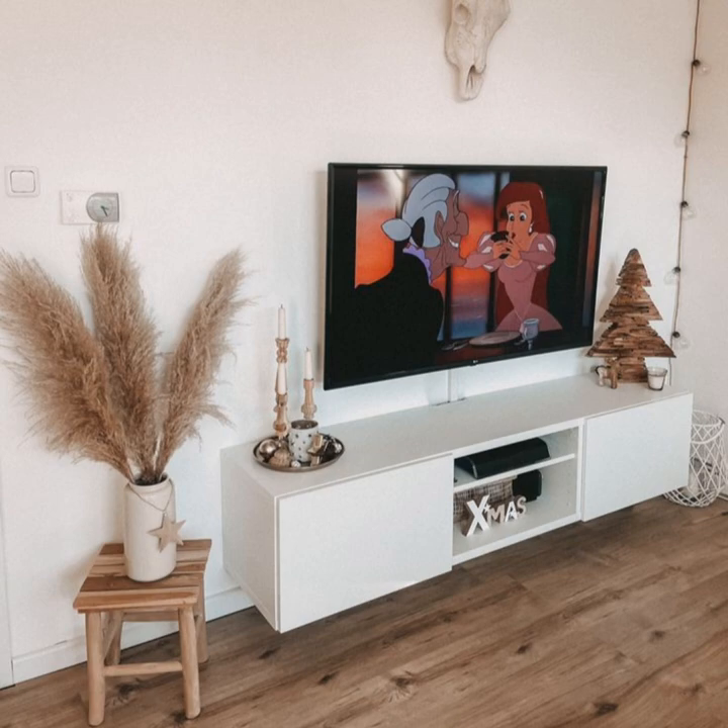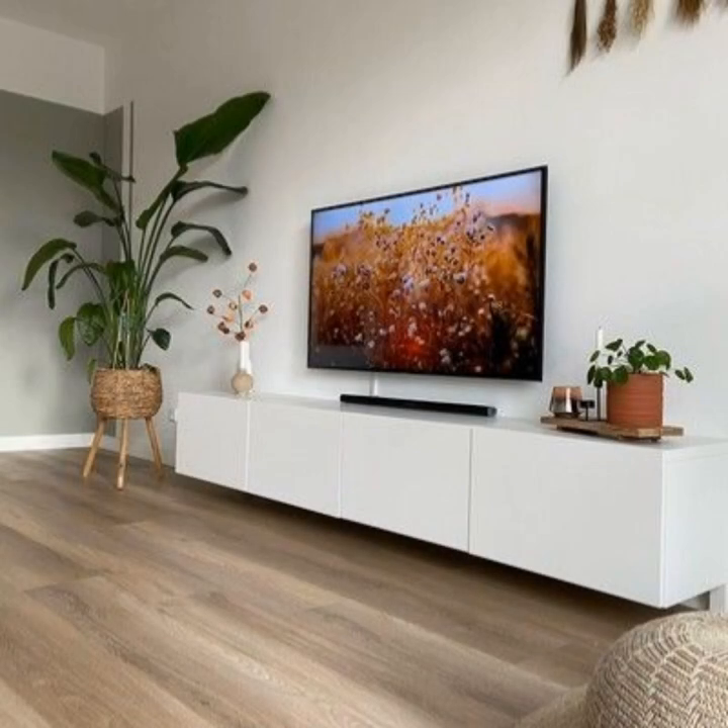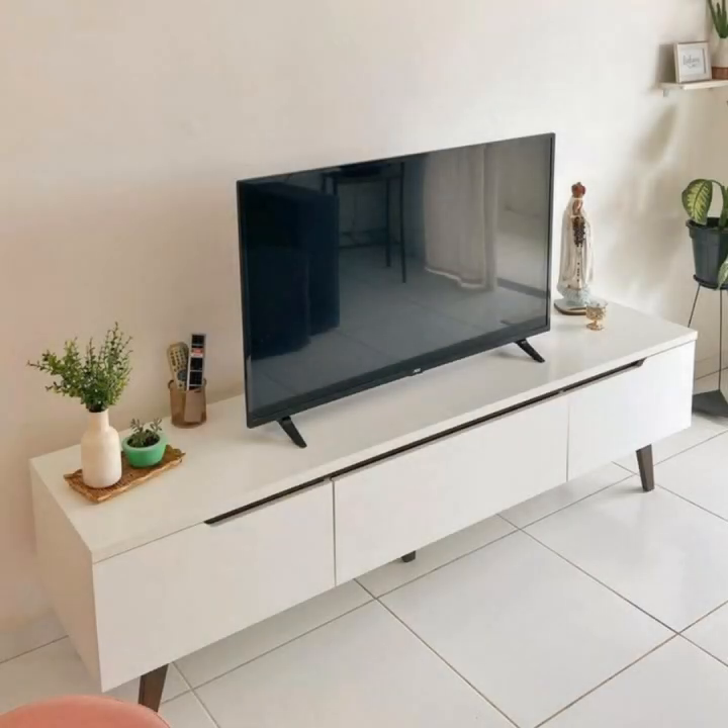Light it up. Candles add ambience to any area of the home. Placing a few — or even just one large candle — on your TV console will instantly make your family room feel more cozy. Light them up, turn off the overhead lights, and bundle up for a movie night.